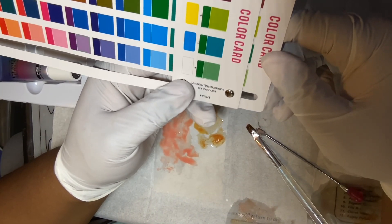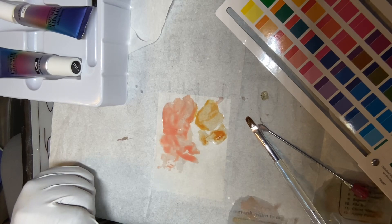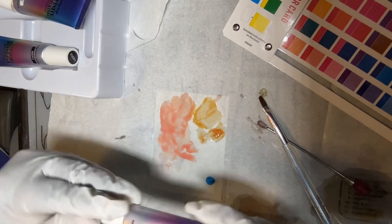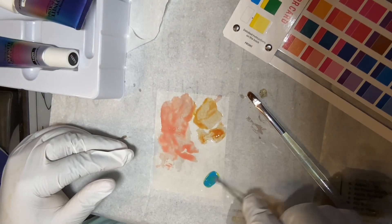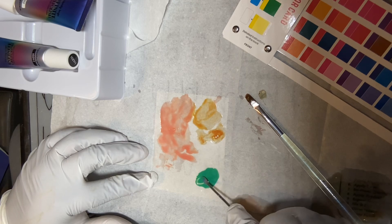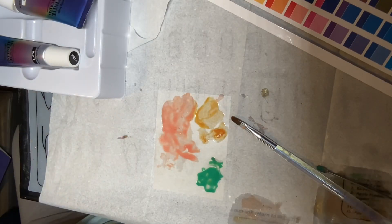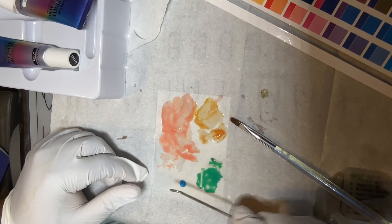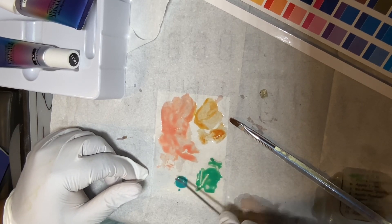So to make green, you use yellow and blue, and then if you wanted any other color with green in it, you'd use the green you made and add whatever other colors you need. This kit is really geared for people who like to customize their colors — it gives you a good starting point to do that. Me personally, I would just buy the color already made.